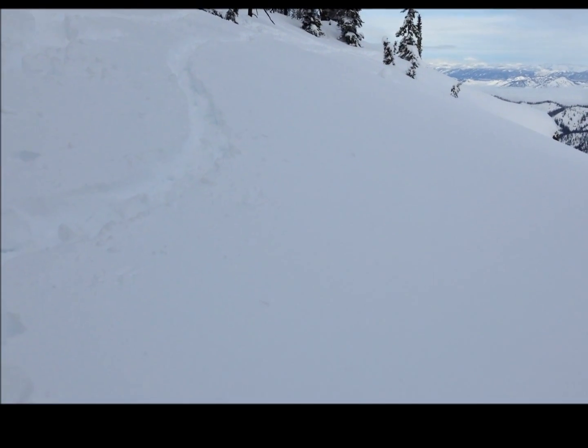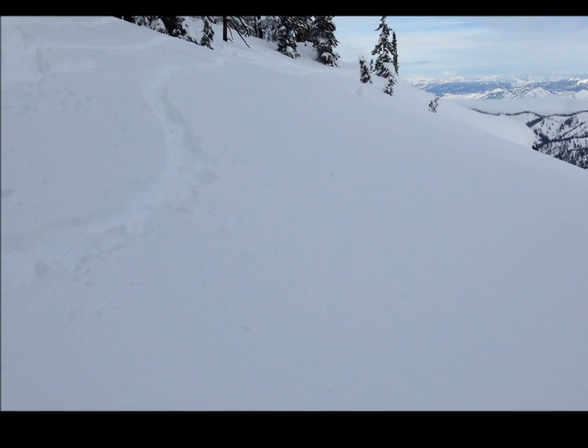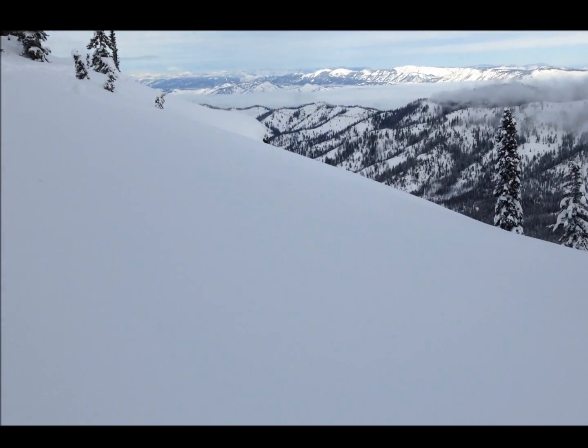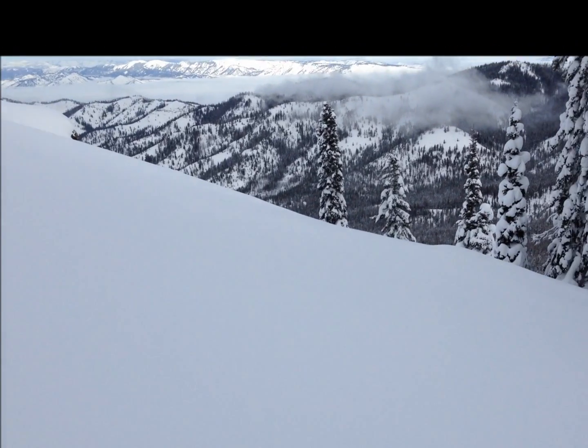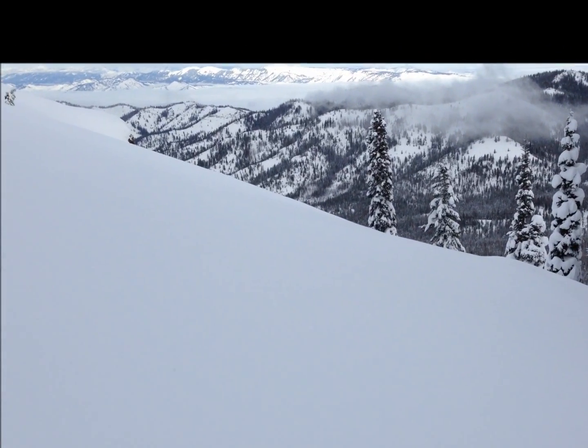As I was approaching the slope — and this is a relatively low angle — I had some very large shooting cracks, over 50 feet long, propagate across the entire start zone here. This is only a 20-degree incline, and the only reason it didn't slide is because this lower part of the slope is supported.